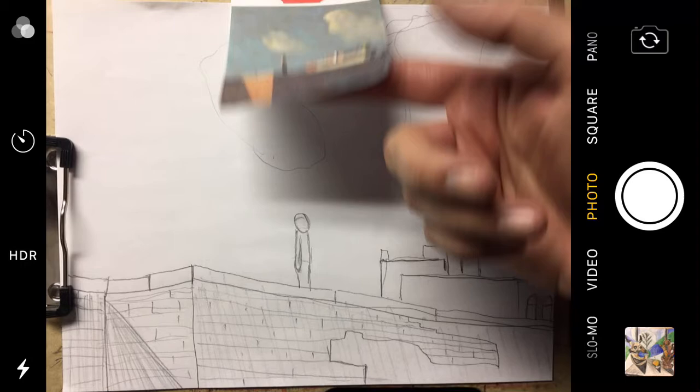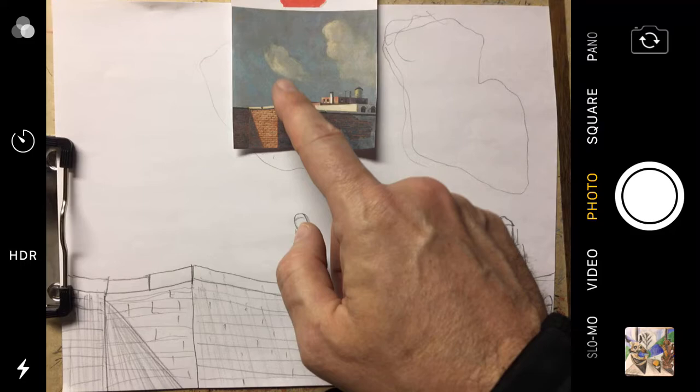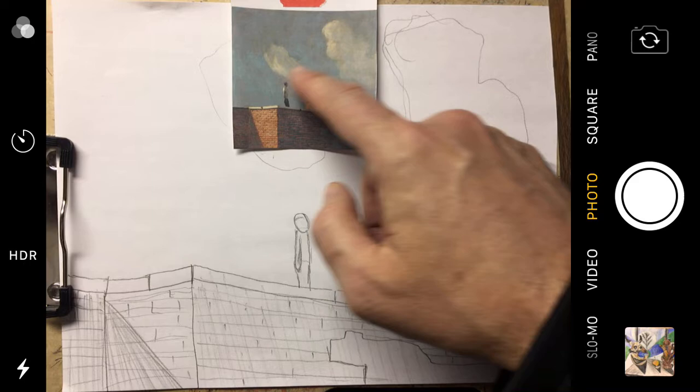Here is my example that I printed up so I could reference it and show you what's happening. When I start to color it in, I'm going to do the big sections first. The biggest section would be the sky, and the sky is like a bluish gray. So I'm going to use black and blue, mainly blue, to color in the sky.